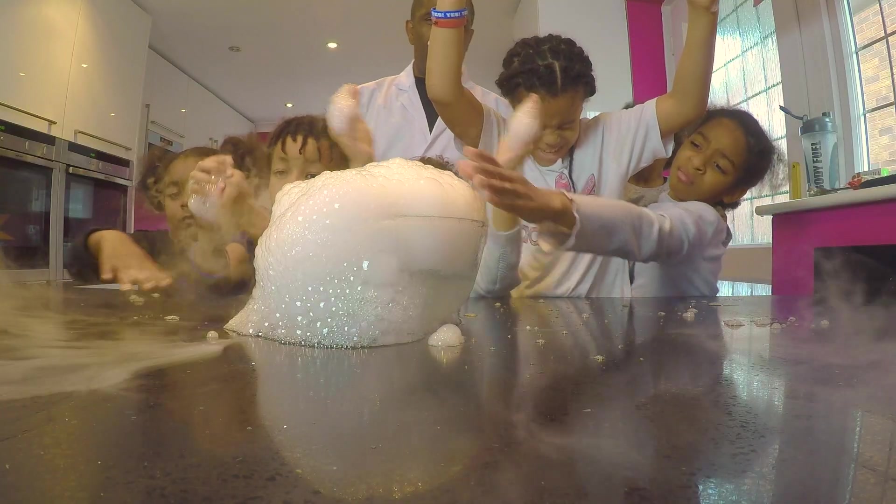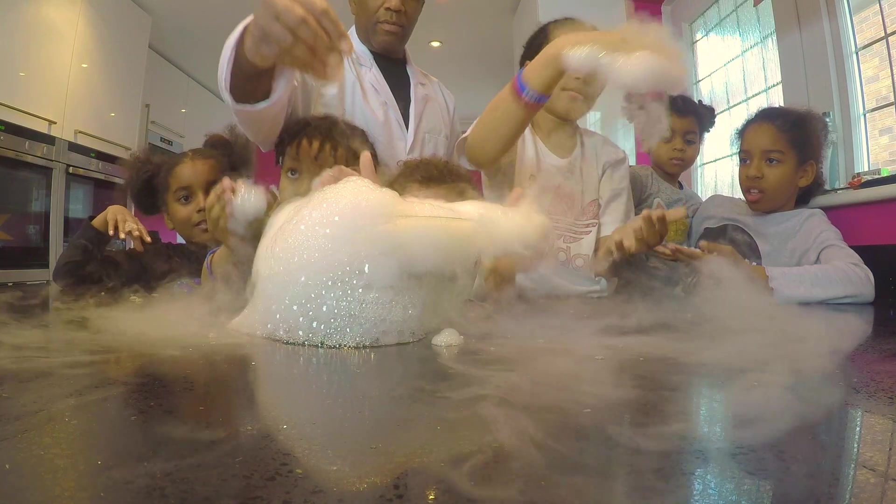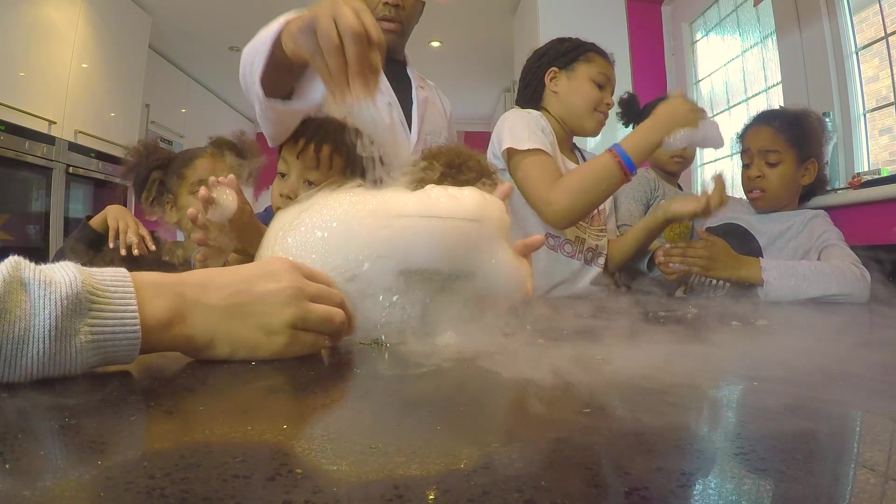Look at it! Do you want to have a go? I have. Bubbles! I'm trying to do so.